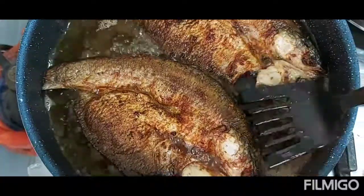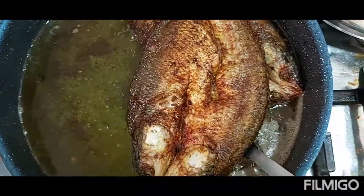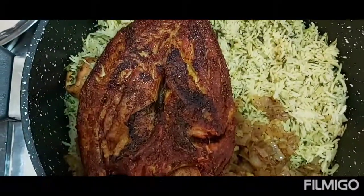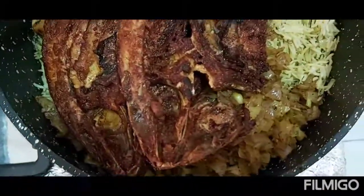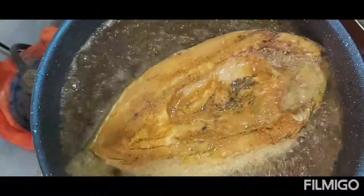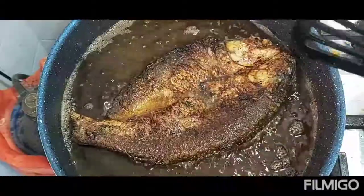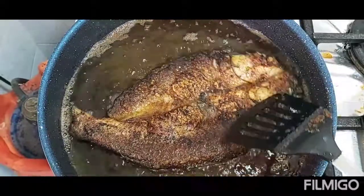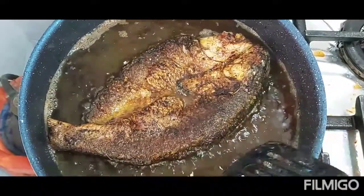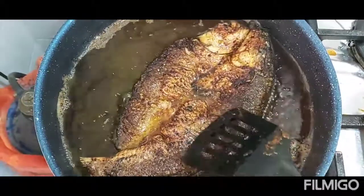Now the fish is done — it's time for them to join inside the rice. I still have one more fish to fry, the last but not the least. That fish will join the group on its way to go inside the pot to gather with the rice and the other fish.